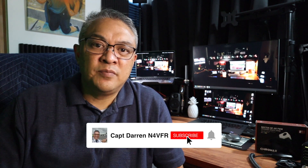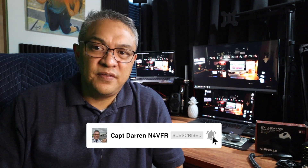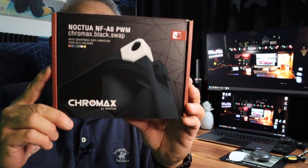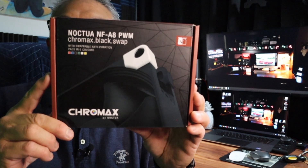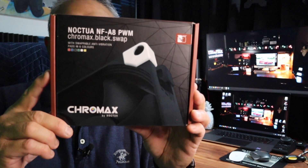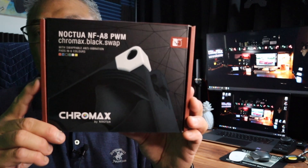Hello, my name is Captain Darren, my call sign is N4VFR. My solution is to replace the fan with this — it's a Noctua NF-A8 PWM Chromax fan. It's 80 millimeters and I bought this fan on Amazon for less than $20.